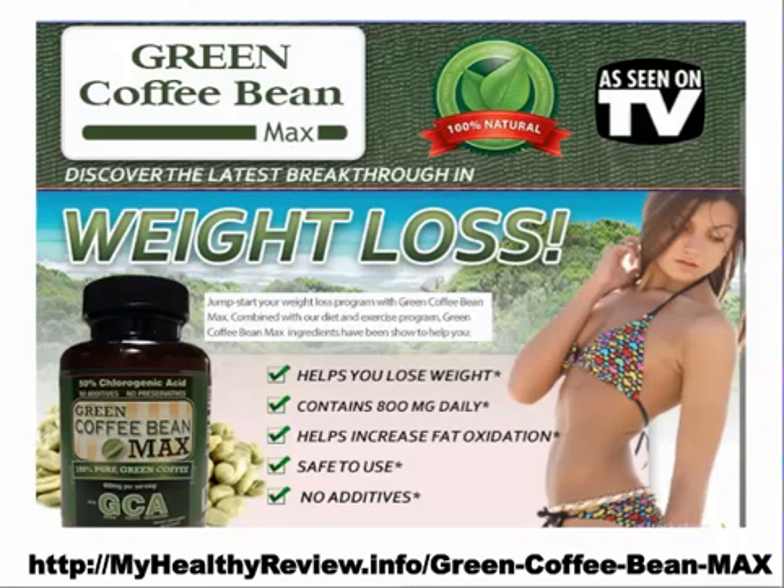When I tried Green Coffee Bean Max, I was surprised at the results. Not dramatic, to tell you the truth. I didn't lose 20 pounds overnight or anything, but I did lose a few pounds after a week and I hadn't changed my diet or anything. I had kept the whole thing the same all along.